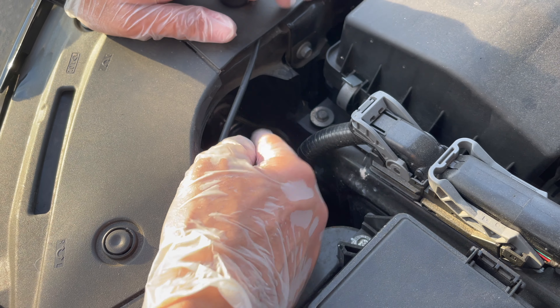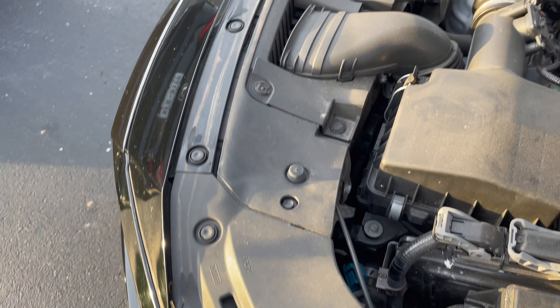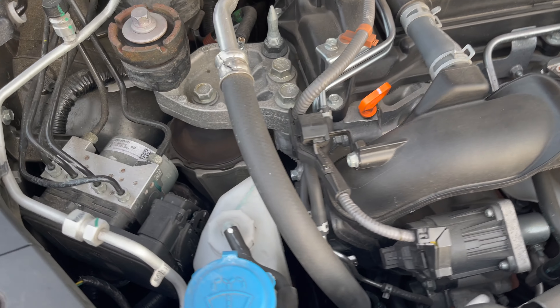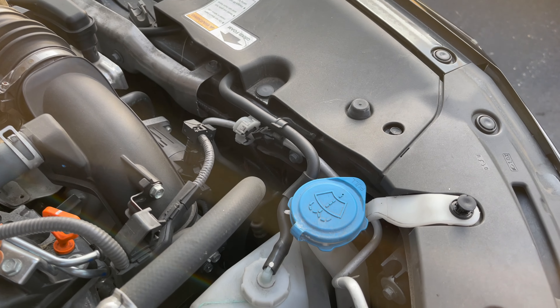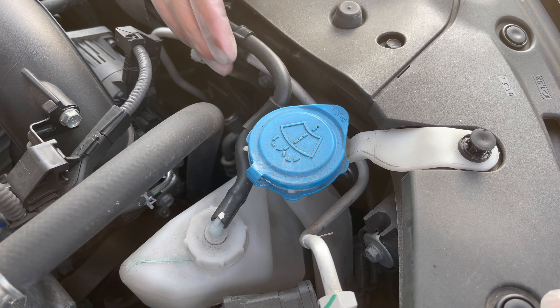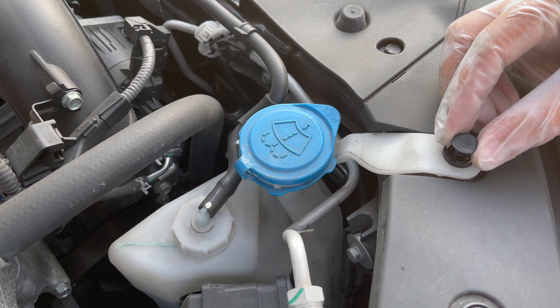You have plenty of space on this side. Whenever you put it in, make sure you test it — use the high beams to make sure it works. If it doesn't, you may have to turn the plug 180 degrees, twist it around, and plug it back in to see if that works. Now let's go to the passenger side.